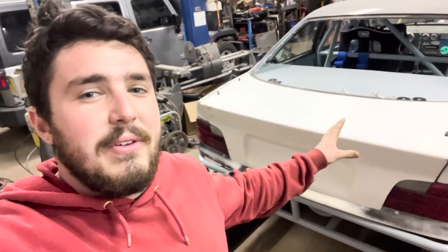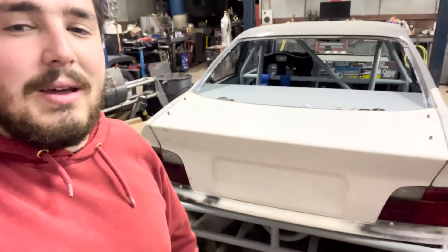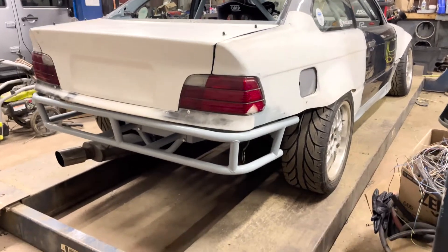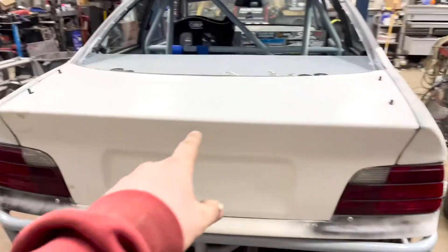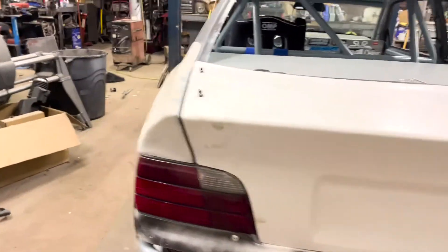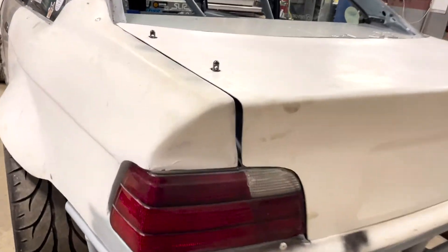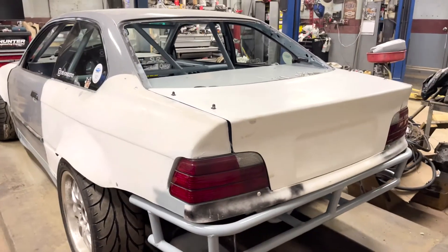I also got the trunk fitted up. It's close — there's a little bit of a gap and it needs to go forward and up a little bit, just needs some adjustment. But it looks good and I'm happy with how it came out. The gaps around the lights and the bottom piece are pretty minimal. Once you put the bumper on it kind of looks like a car again. I still gotta put the Big Duck Club spoiler on too.